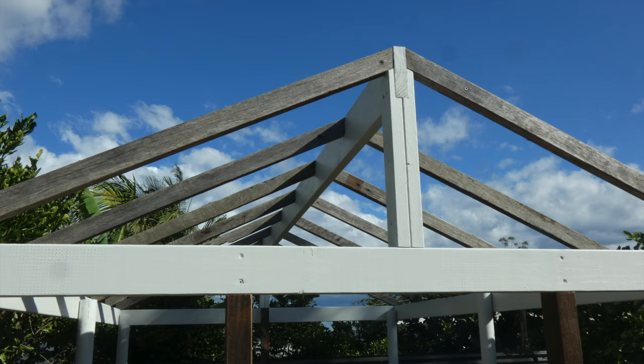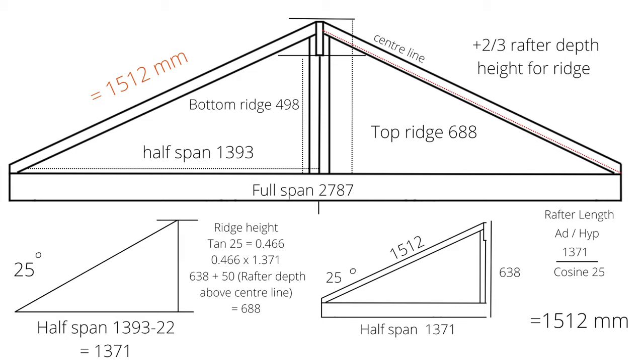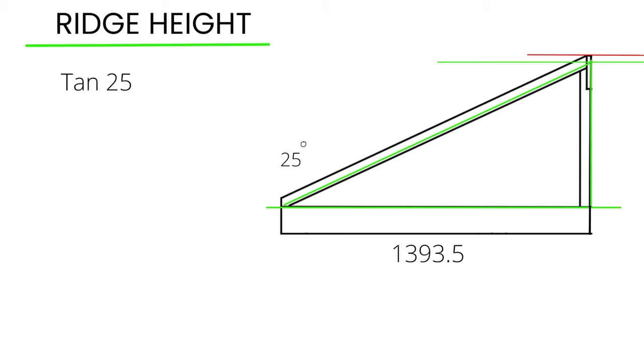Here's a more detailed explanation of my drawings and roofing calculations. The first step is to work out the ridge height, or the opposite side of the right angle triangle. To start, the measurement is tan 25 degrees on a calculator, which gives you 0.466.